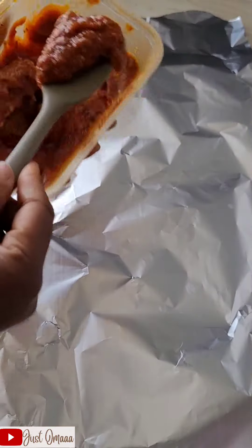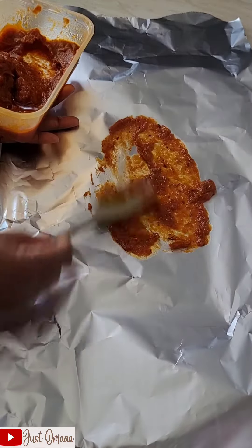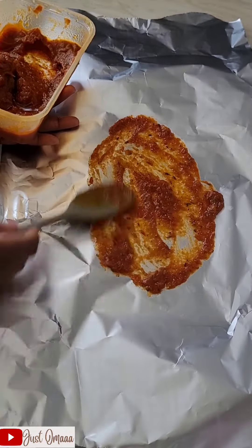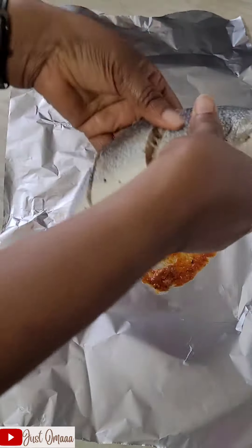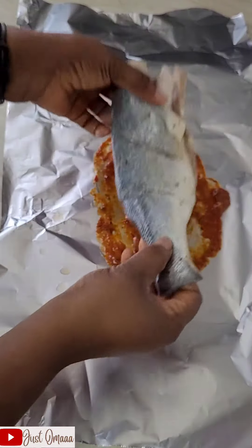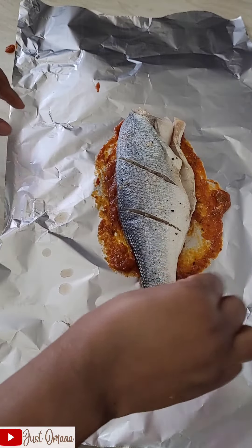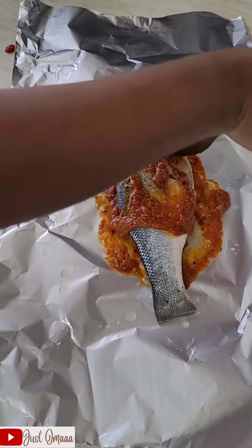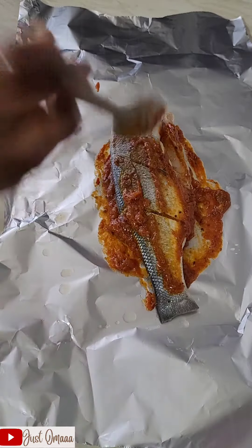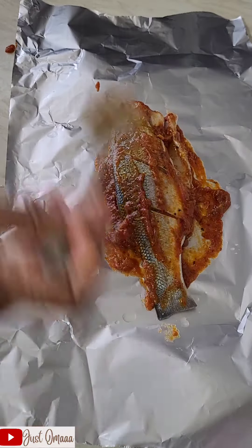Today I'm going to show you how I used my leftover stew. I just made spaghetti for the kids and decided to use the leftover stew to make myself some fish. This is one of my sea bass, and I'm just basting the stew on top of it.